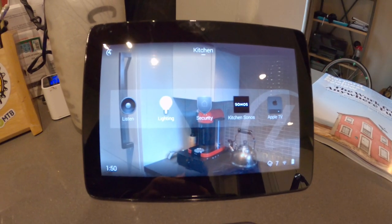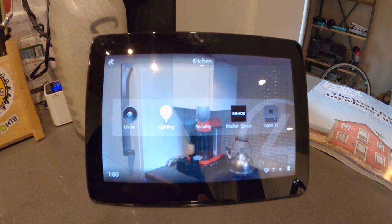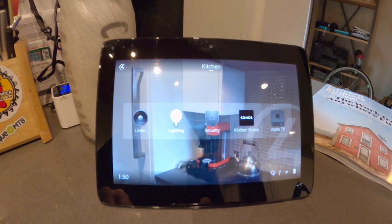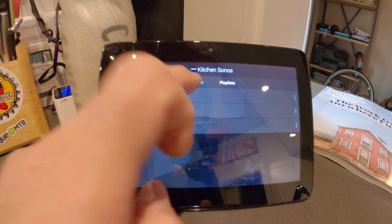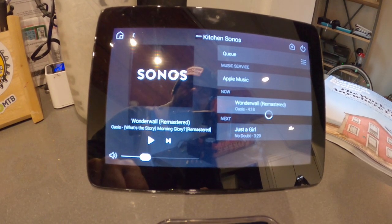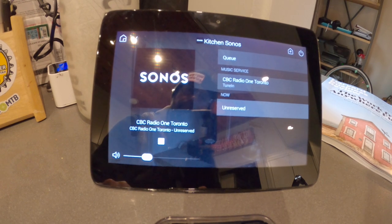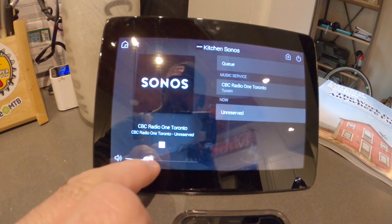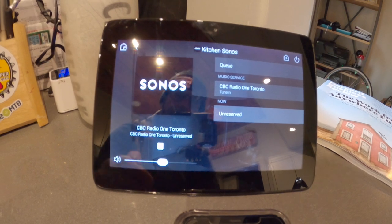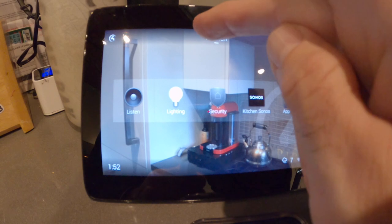For my morning routine, if I want to play CBC Radio I would come into the kitchen - the touchscreen is on - and just hit Sonos, go to my favorites, and hit CBC Radio. It turns on right away. If I want to stop it, I can do that easily from the touchscreen.